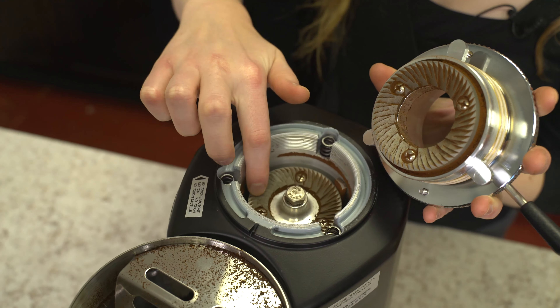This machine has 64mm burrs, which is large enough for cafe quality, but small enough for minimal retention.